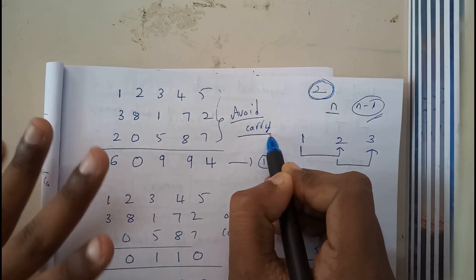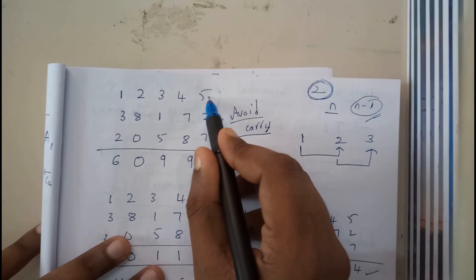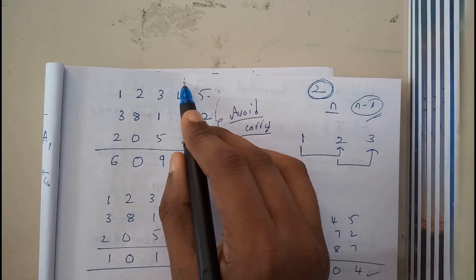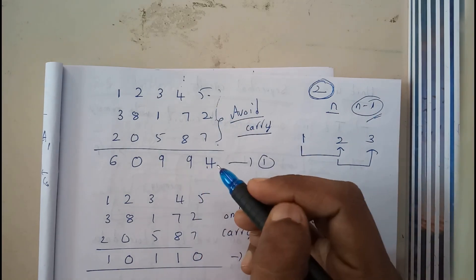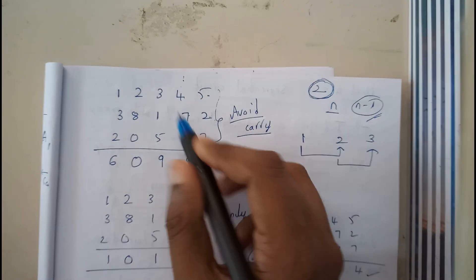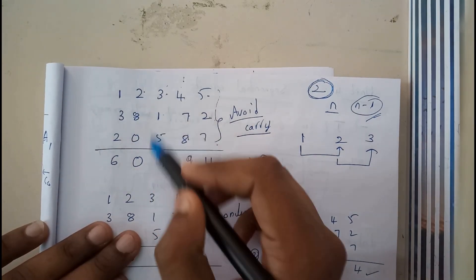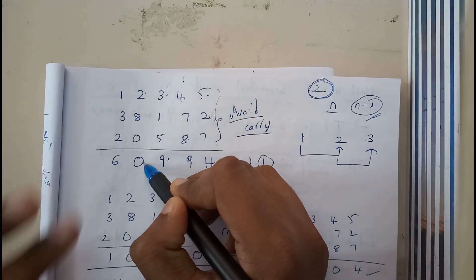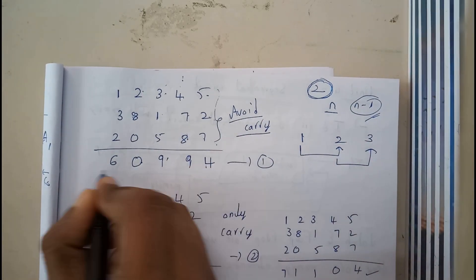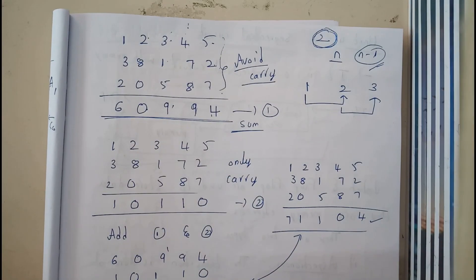In the first step, it finds the sum while completely avoiding carry. I took three bits: 7, 2, and 5. So 7+2 is 9 — normally I'd write a carry, but I'm skipping that. Then 15+4 is 19 — skipping carry again. Then 5+1+3 is 9, 8+2 is 10 — writing 0 and skipping carry 1. So we get the sum value without adding any carry.